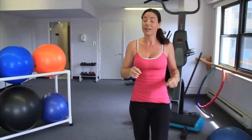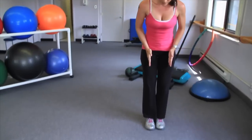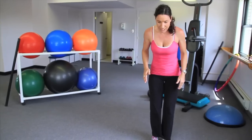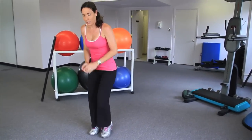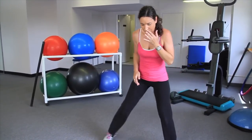Third exercise will be lateral jumps. Leaping with one leg, having the other leg join. You are in charge of how far and how wide you want to go. Exhale during the jump. If that's too hard, you can just go like this. Be safe and be careful.